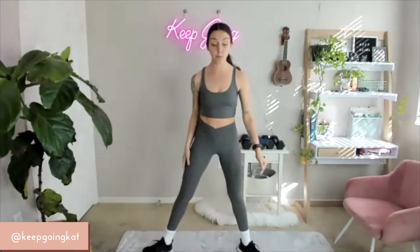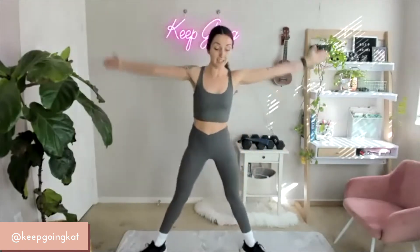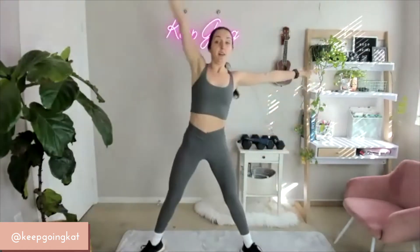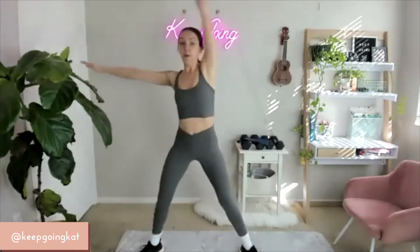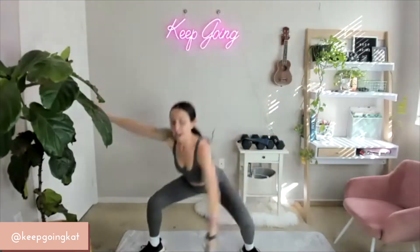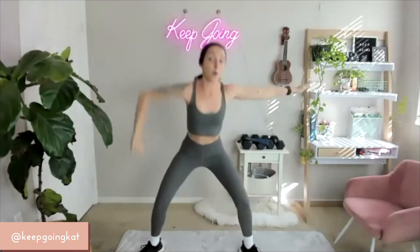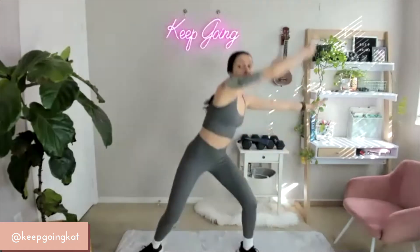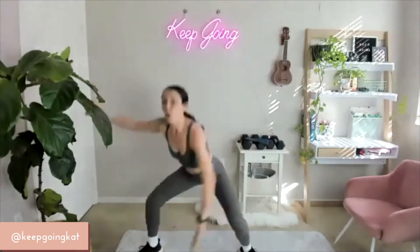We're going to go from here to a scoop squat. Nice wide stance — toes out, knees out. You're going to scoop that arm through all the way up. Scooping through, 30 seconds already now. Make it feel good. Keep breathing in through your nose, out your mouth.